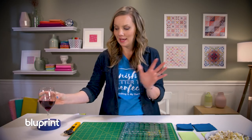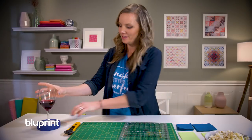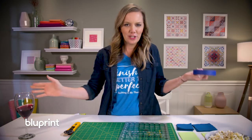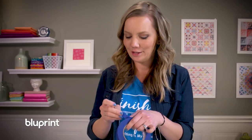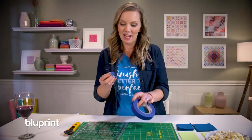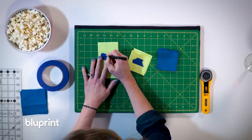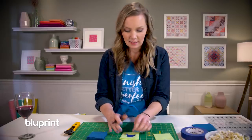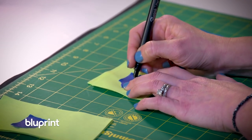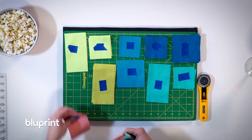Besides using the tape as a nice little placeholder for your wine — I mean piecing potion — you can use it to label your blocks. Washi tape has come around and it's beautiful, but it's kind of the new kid on the block. I like the good old painters tape. I'm just going to rip off pieces and label all my sections so I can start making the first part of my star block. These are the A pieces and the B pieces, and I'll keep cutting and labeling them until all the pieces are ready.